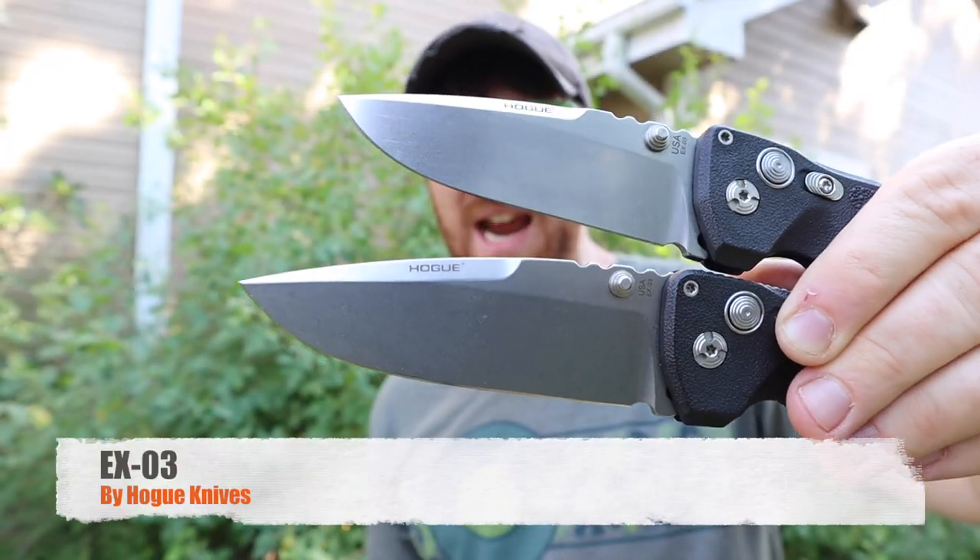Did I just find my new favorite pocket knife design in the Hogue EX-01? Welcome to Gideon's Tactical, I'm your host Aaron. Super pumped today for this video because we're looking at Hogue pocket knives — never reviewed a Hogue pocket knife here before. We've only done one fixed blade from them, and I was really impressed with that.